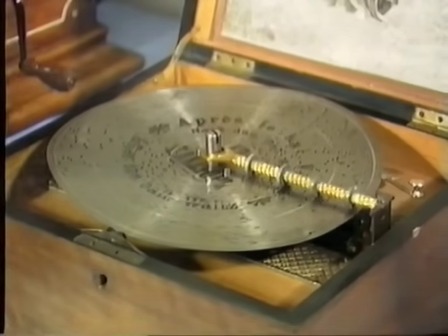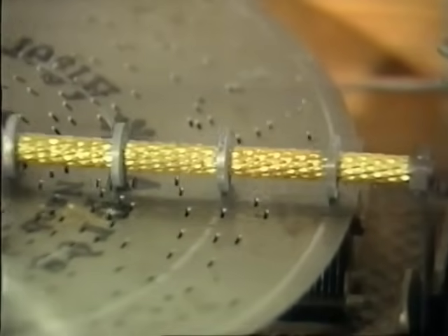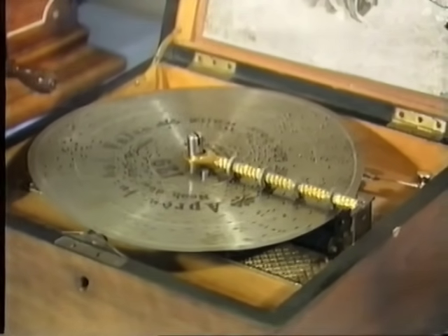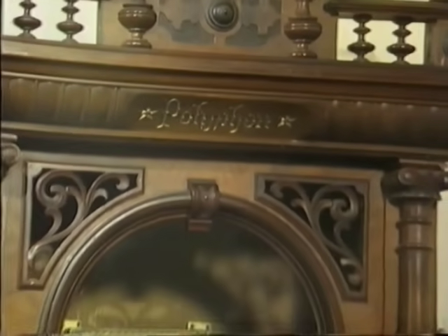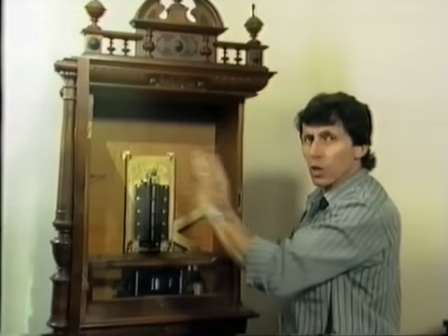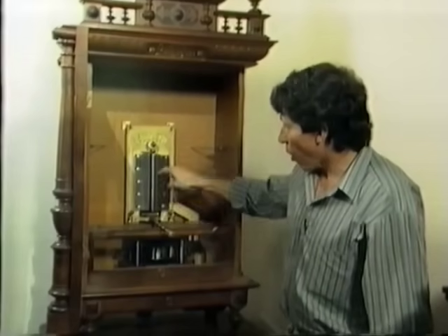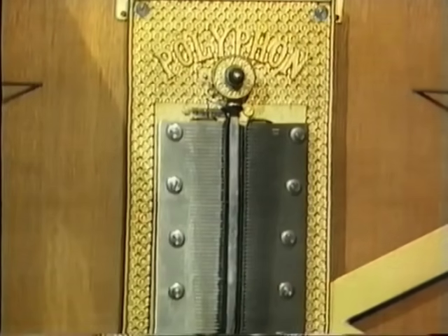Music boxes such as this, with interchangeable metal discs instead of cylinders, could be used to play literally hundreds of different tunes. The Polyphon disc music box, made in Leipzig, Germany, consists of a beautiful polished timber cabinet and a glass door. The cabinet wasn't just for decoration — by making it of very good quality timber, it meant the whole thing would resonate and actually amplify the music. It has not one but two metal combs: one for the treble notes and one for bass notes. Altogether, 120 different notes could be selected from the disc that was played.